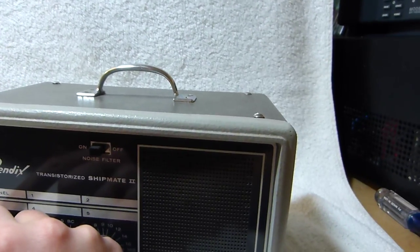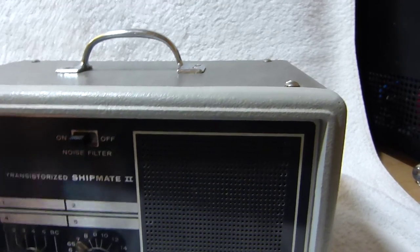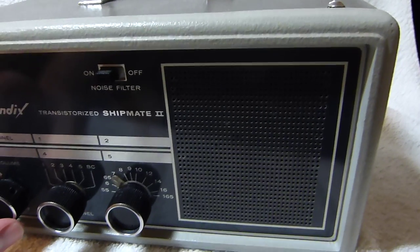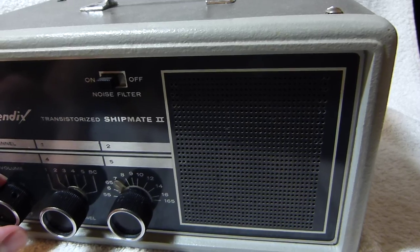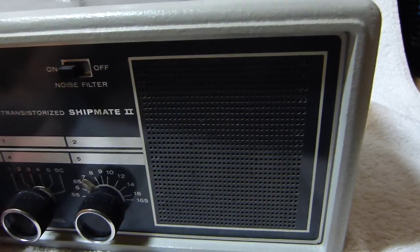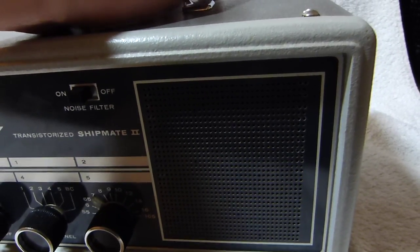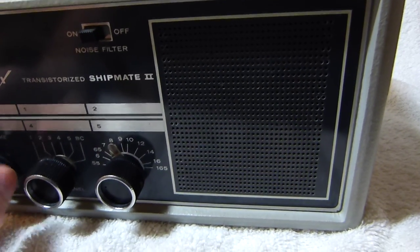This is a pretty good receiver though. Unfortunately the case is kind of rattly. If I press down on it, it doesn't rattle. The playback is fairly loud, but I can't leave it playing.